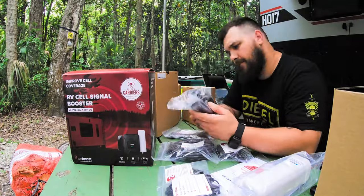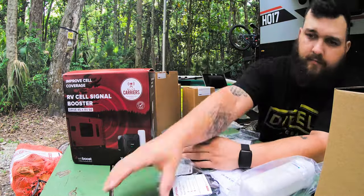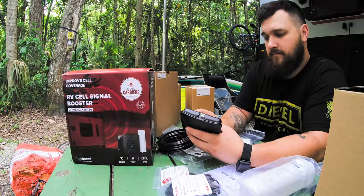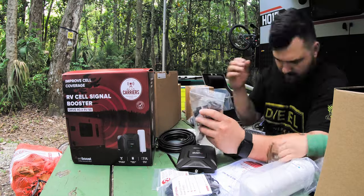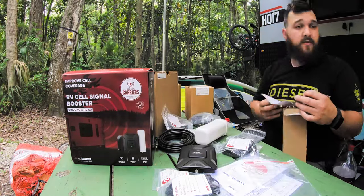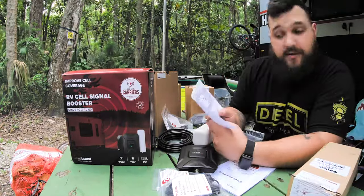Hey, this is just a tiny home toy hauler. The first thing we noticed when we pulled into Shazowitska River Camp a couple months back was the lack of usable cell service and campground Wi-Fi. This quickly became a high priority — I couldn't even load a work email inside the camper.